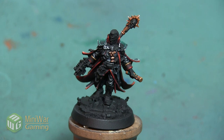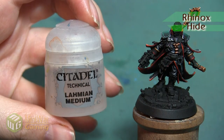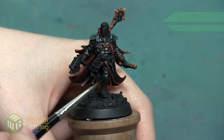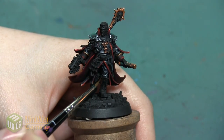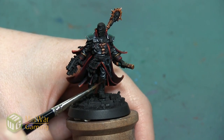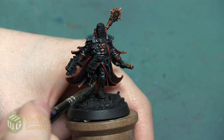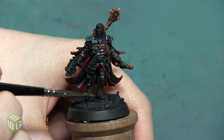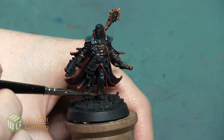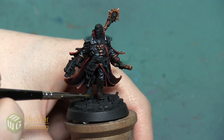These boots are sculpted to have some really nice leather folds, so we're going to start with some really dark browns and then highlight up to accentuate all of those folds. Our first color is going to be Rhinox Hide. We want to thin down our paint — I'm using a little bit of Lahmian Medium, but you can use water or any medium that you like. This is a really rich dark brown and we want this to be our darkest shadow anywhere on these leather boots. So this color is going all over everything. We want to apply it in thin layers but do multiple layers to really build up and get an opaque coat over all of the boot, and we want to get into all the nooks and crannies and all the folds.